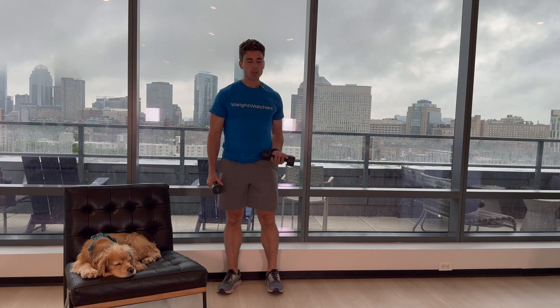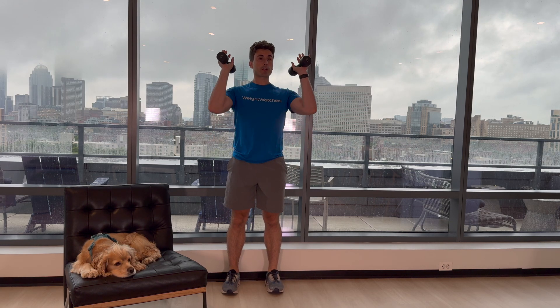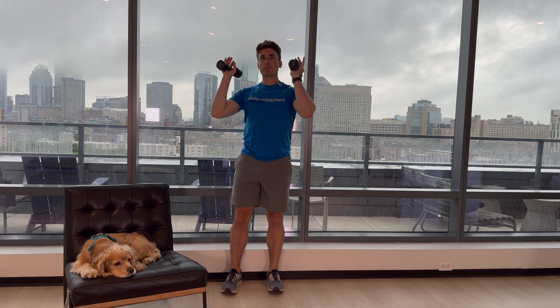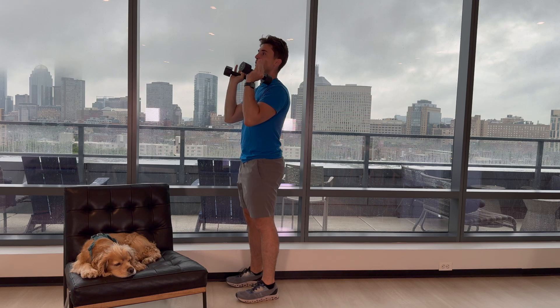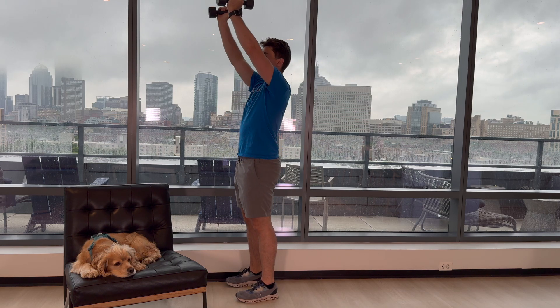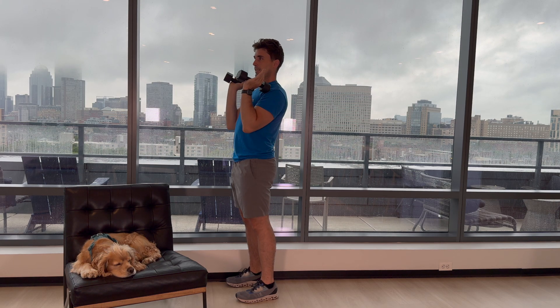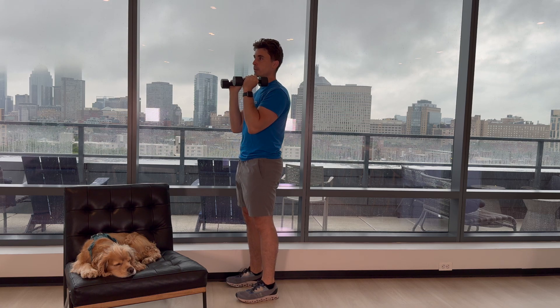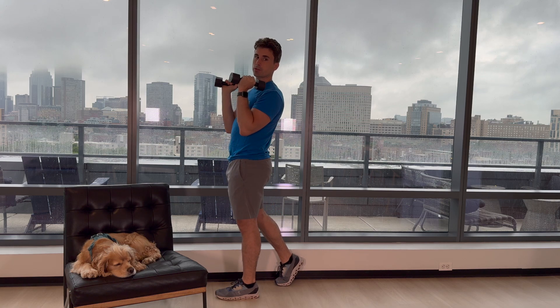Our next exercise is called the overhead press. What we're going to do is have our palms face each other and press straight up over our head. If you have any shoulder issues, don't press straight up — go ahead and press out like that. If you feel like you're extending too much with your low back, maybe use a little bit less weight. You can also try staggering your stance just a little bit.